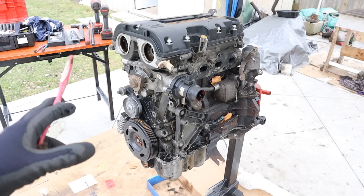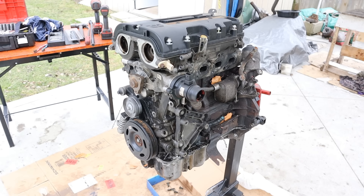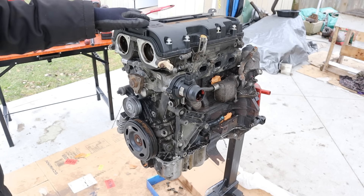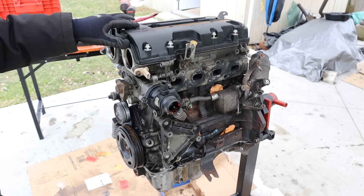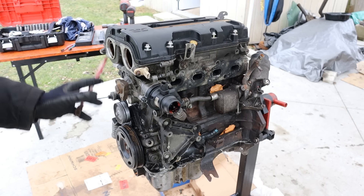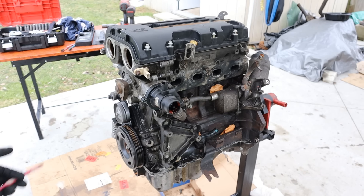Today I'm going to show you what's inside of the GM Ecotec 1.4 turbo and how it works. Now this engine is most commonly found in the Chevy Cruze, but also in the Chevy Sonic and Buick Encore. Now these engines are known to be a bit problematic, especially to do with the cooling system. So we're going to tear this one down to see just what happened and why these engines fail.